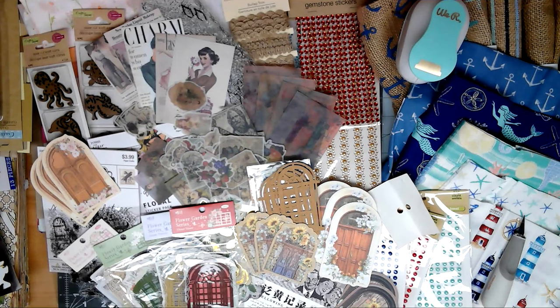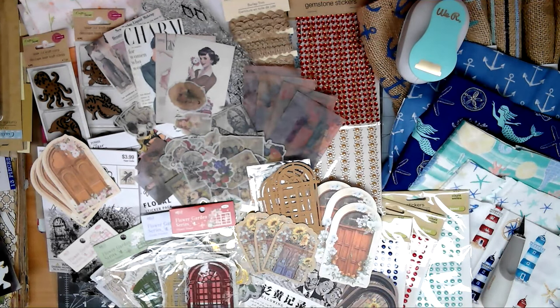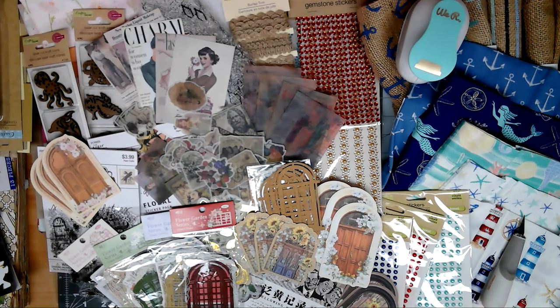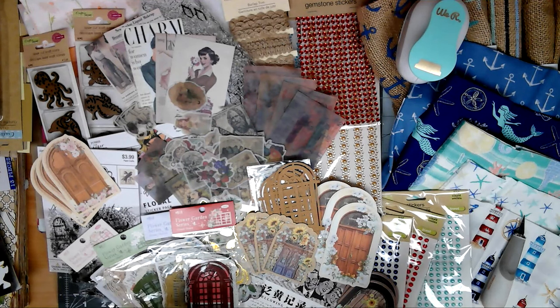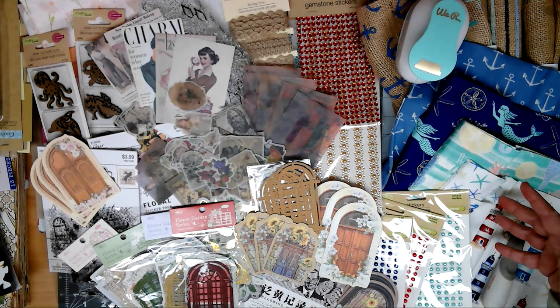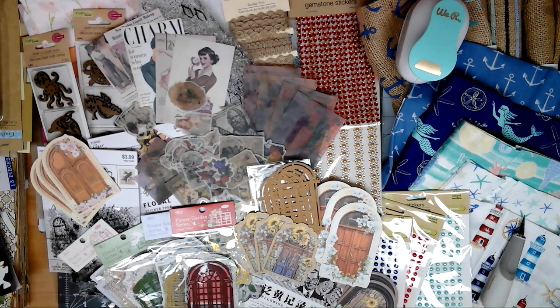That's going to do it for me for this Thrifty Thursday. I haven't been shopping in a while. I am working on finishing up the sunflower journals — you'll see those soon. I will try to link everything I got on Amazon in the description box, so if you want to head over to Amazon and buy anything for yourself, you can do that. This stuff is current at Dollar Tree. Thanks for stopping by guys, and I will see you in the next video. Bye bye.